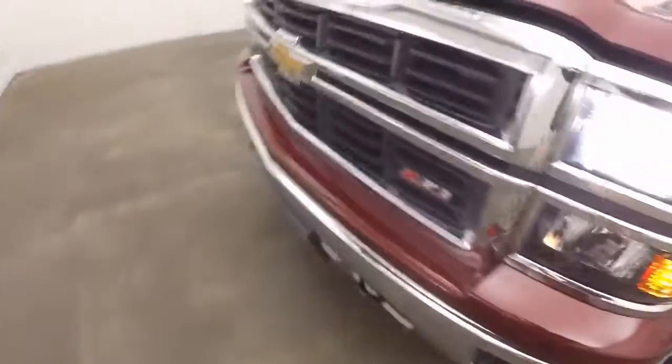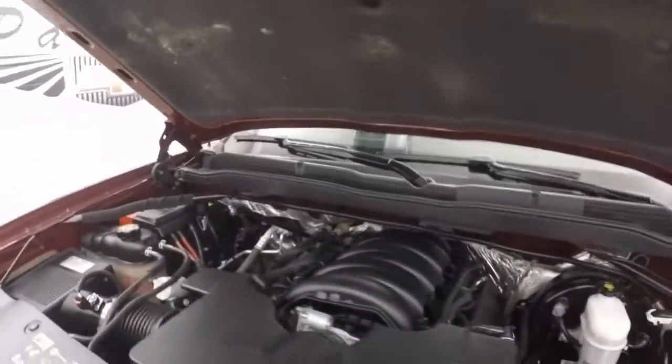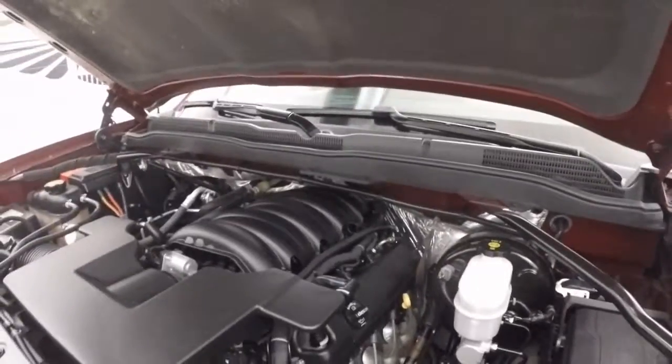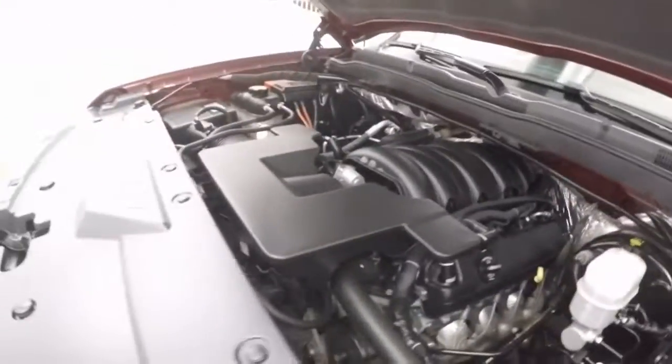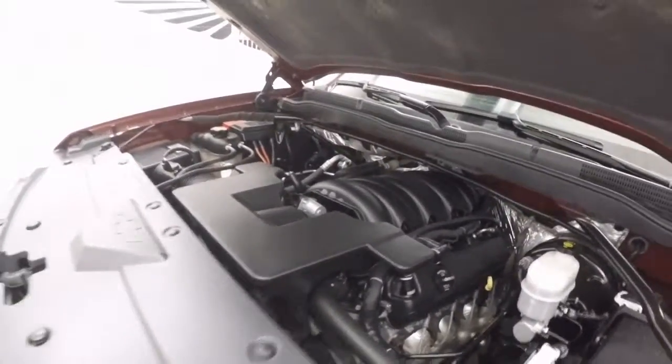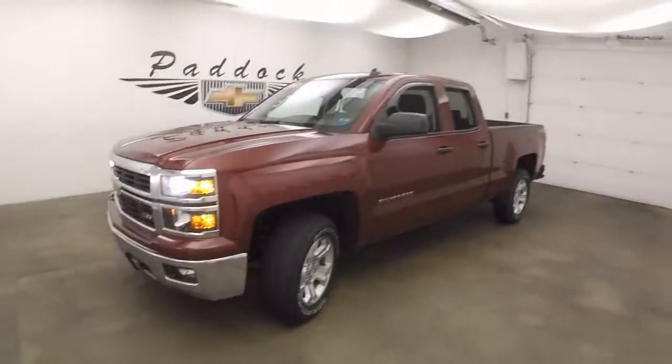That's a good look underneath the hood, and those good alloys. Here's that nice V8 — runs nice and smooth, nice and strong. Plenty of power. That's a 2014 Chevy Silverado Z71.